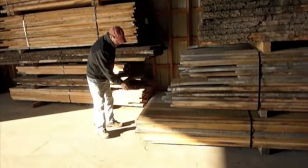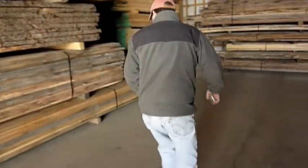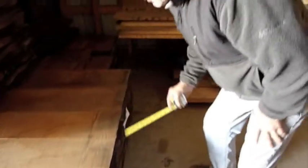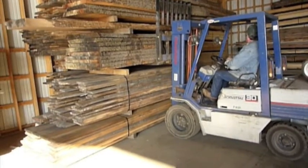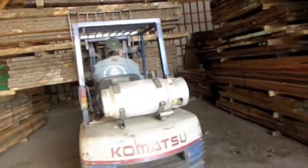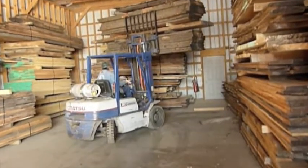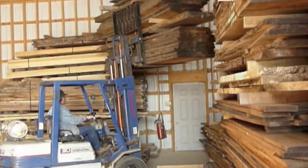That's a good trip for what I want to do. They're pretty nice. Why are the good pieces always on the bottom? Don't want that falling on your toe. Of course, if they're not at the bottom, the good pieces will be at the top.